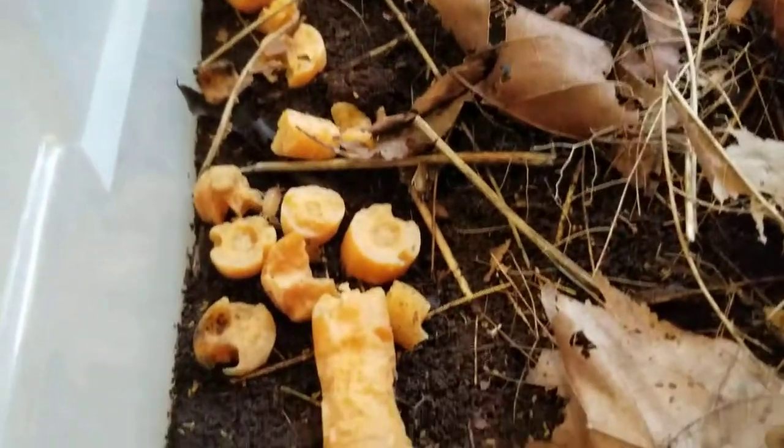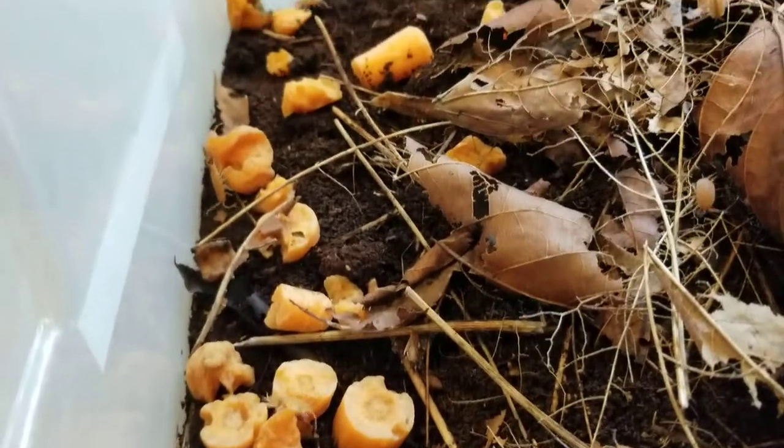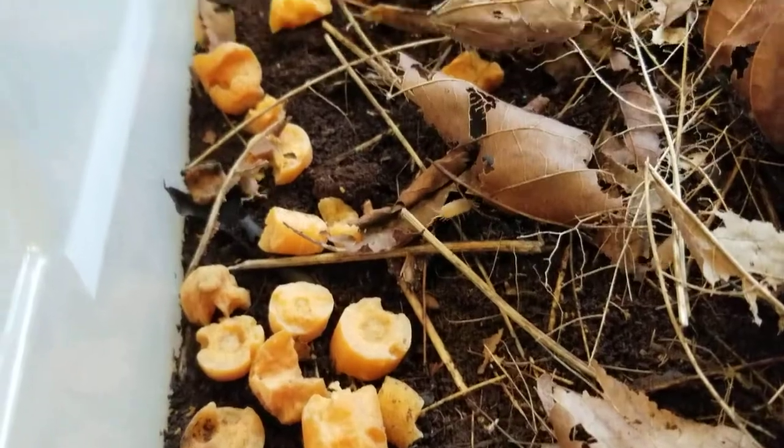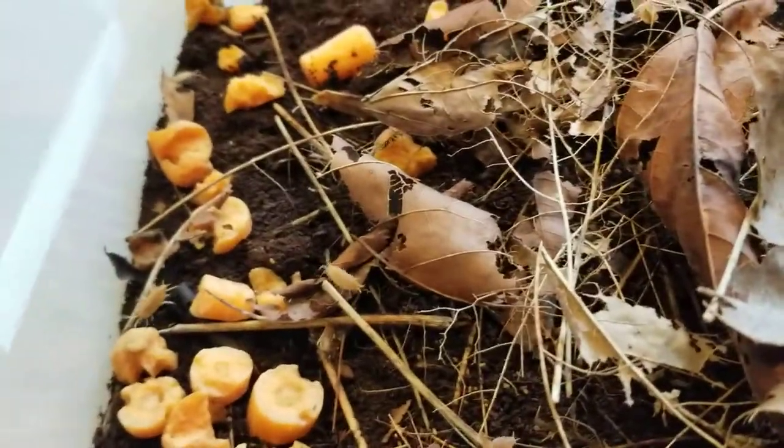They like to eat carrots, as you can see — there's some leftover carrots in here. But they like to eat all sorts of different foods, so you can feed them all sorts of things. I feed them once a week.